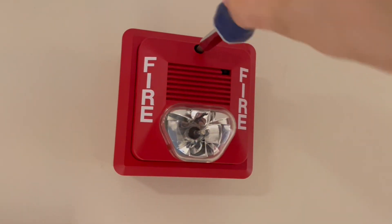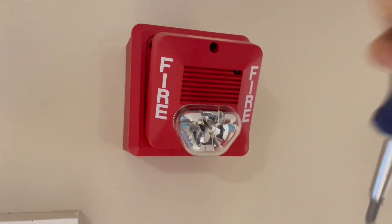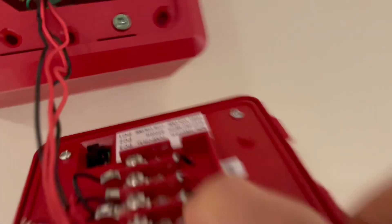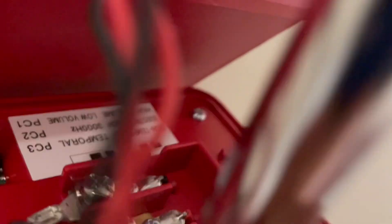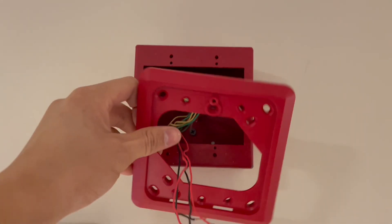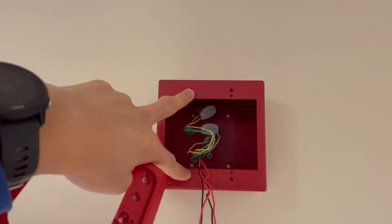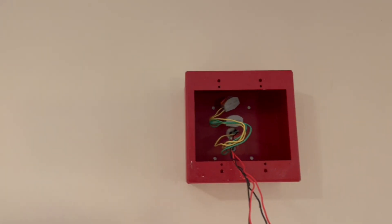Let's go ahead and undo this screw in the middle of the device here, and that'll release it from its mounting bracket. You can see this is a two-wire device, so all I have to do is undo these screw terminals to release these cables — like so — and then I can remove the actual device from the cables in the wall. Let's go ahead and remove the screws so we can remove the back bracket from the box. As you can see, this box has two gang holes, which won't work for the new — actually the old — devices we're installing, so we'll have to remove this box.